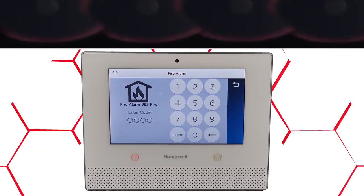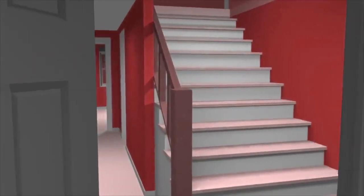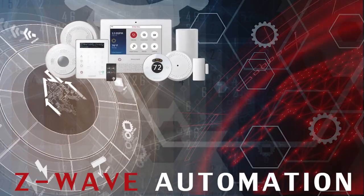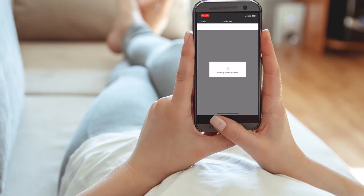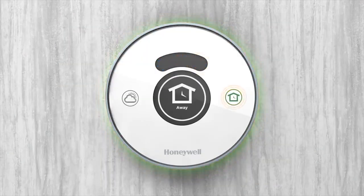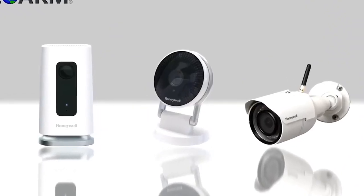Not only is the Lyric controller a home security system, it can also be set up to use Z-Wave automation devices to create a smart home wireless mesh network. Include these Z-Wave or Z-Wave Plus devices into scenes so that at the touch of one button in the Total Connect 2.0 app, end users can automatically have the system arm or disarm, set thermostat temperature accordingly, toggle lights on or off, and either lock or unlock a door simultaneously.